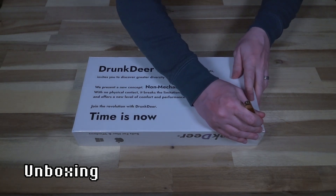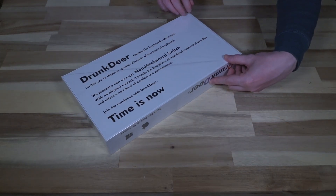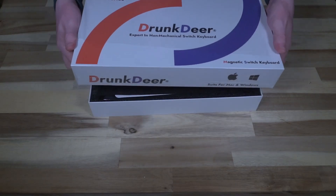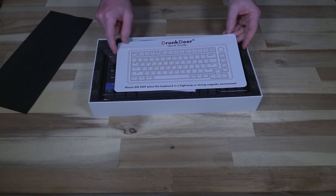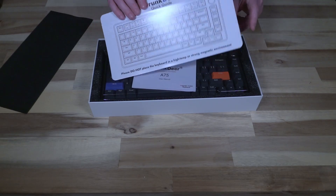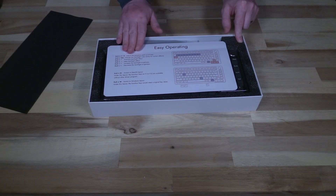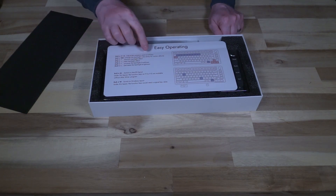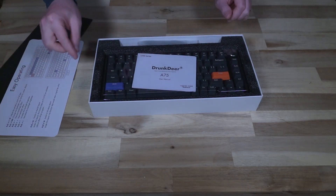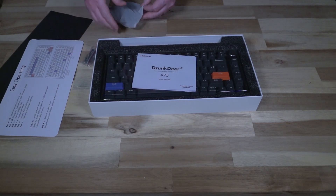Let's open it up and see what we get inside. We have a quick guide — it notes not to place the keyboard in a high temperature or strong magnetic environment, which makes sense given the magnets. There are instructions on how to adjust the actuation point of all the keys, how to change the backlight color, how to switch from a macOS layout to a Windows layout, and some programming warnings. Up here we have some key caps — I'm guessing these are the Windows key caps since the Mac ones appear to have been installed from the factory.